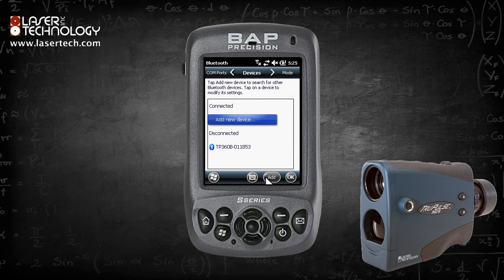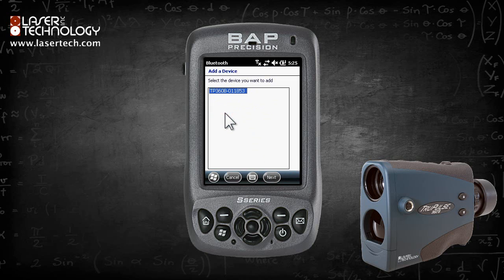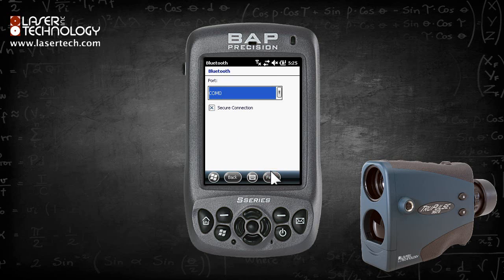Next, the COM port needs to be configured. Across the top of the screen, click COM Ports. Click New Outgoing Port. Select the TruePulse entry if it is not already highlighted. Click Next, then from the drop-down menu select COM 9.